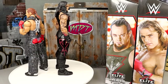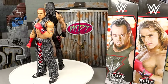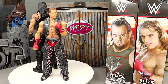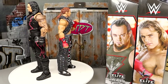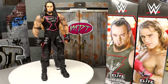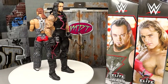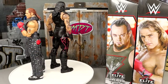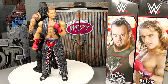Here's the Greatest Hits Undertaker and Greatest Hits Shawn Michaels out of the packaging — I'm enjoying these. They are re-releases, but they've updated these figures in some ways. It's not entirely a new formula like yesterday's Seth Rollins review, but they've changed things up slightly. I don't know all the ins and outs — I'm just giving my opinion.